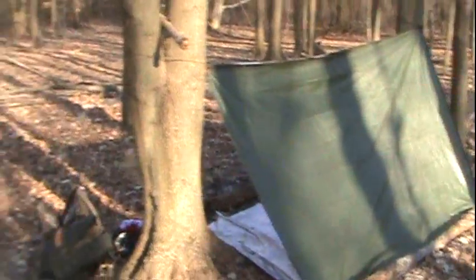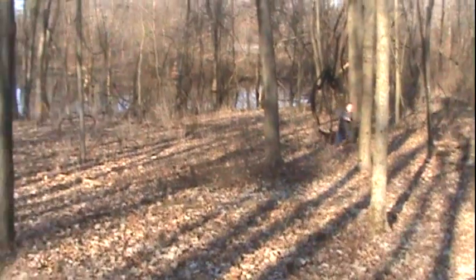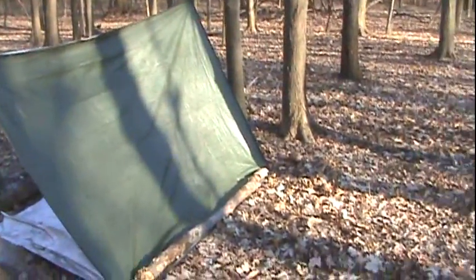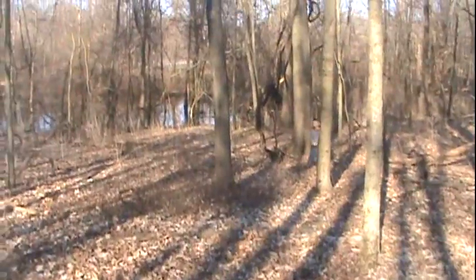Hey YouTube, it's Karen here. There's George. We're out today — got a shelter all set up. Gonna have an awesome day. Gonna cook some food. George is gonna play in the woods.